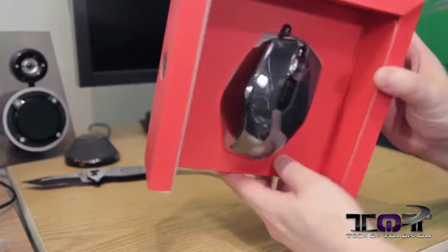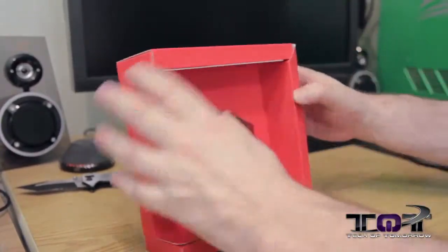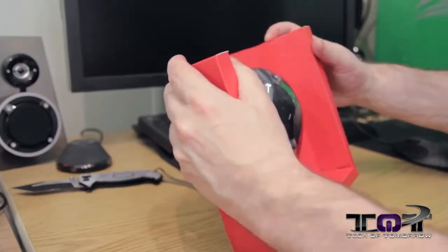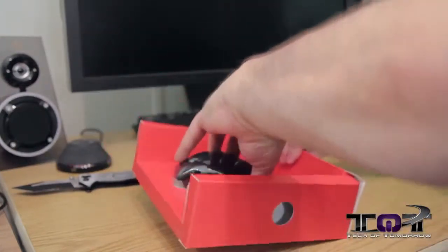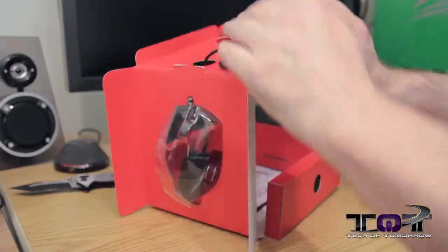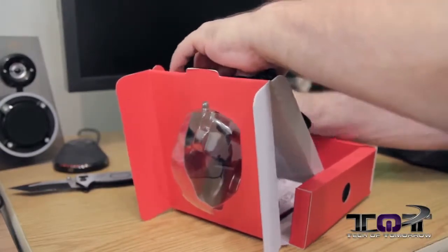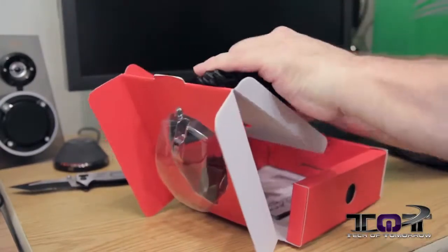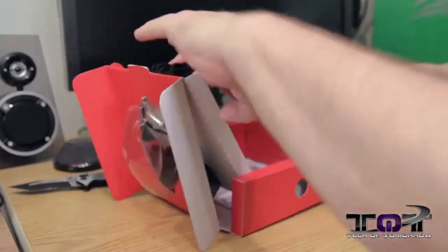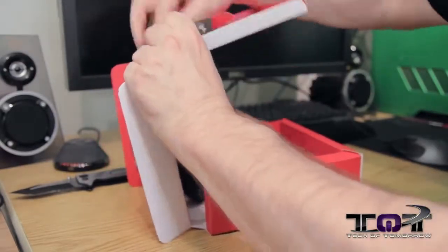We're going to keep pulling it out. A lot of times when I try to take mice out of boxes, I end up totally ripping the box — me and mice, we don't have a good history of getting it out nicely. But this one is actually going to be cooperative. No ripping, no tearing. It can take the unboxing and still walk away being a solid box. Well, a little piece actually ripped off, so I didn't get away completely without destroying something.